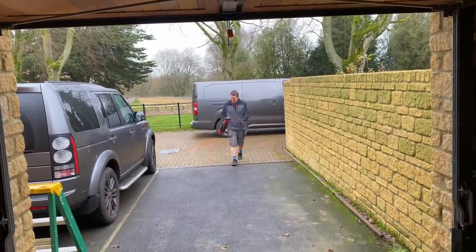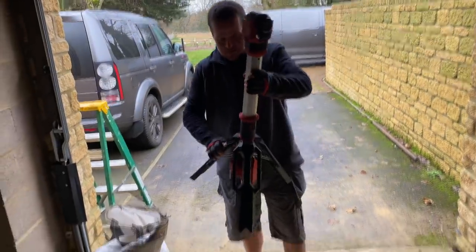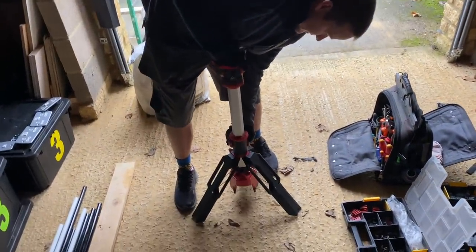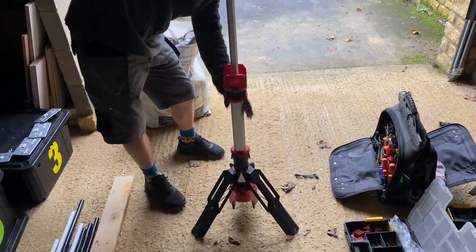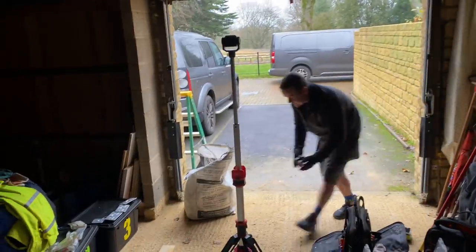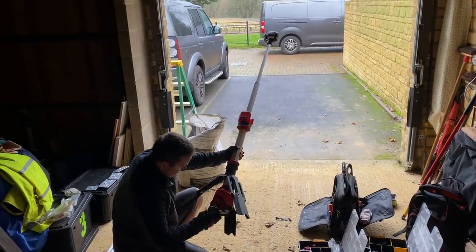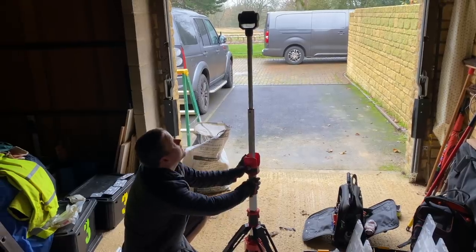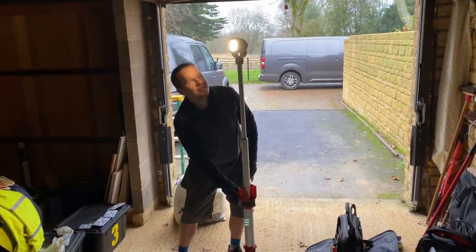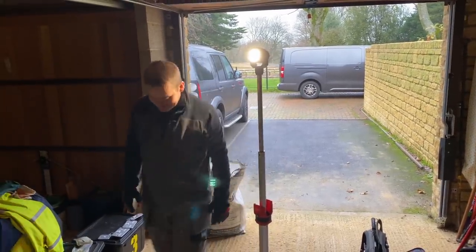Look at this - it's an absolute beast of a light and the perfect time to use it because we're in the dark now. This is the Milwaukee floodlight - look at that, absolutely bloody awesome. We can actually use the tripod mount for the camera as well.